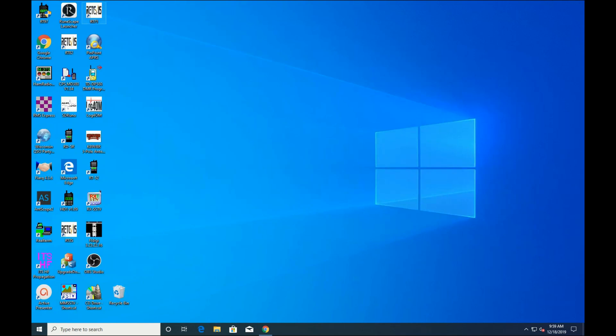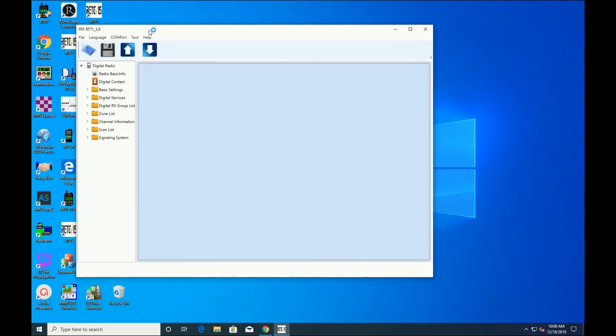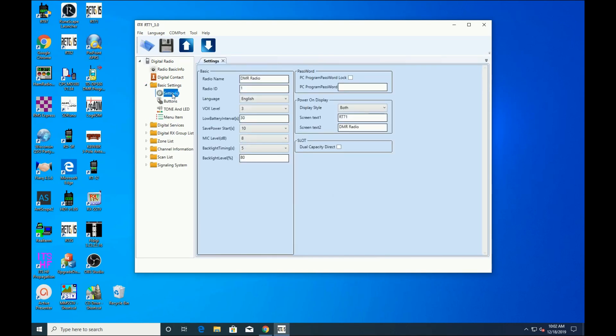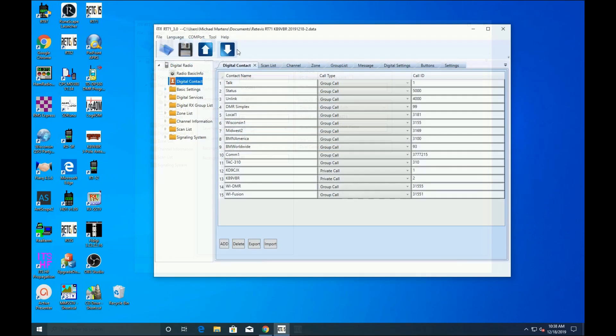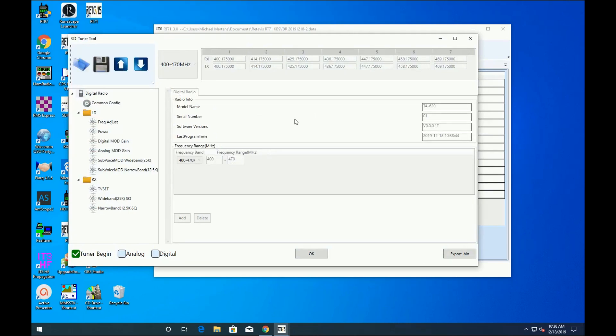Programming the radio is similar to other DMR radios on the market. The software has the same procedures: first you set up your basic information such as your DMR ID, then you add your contacts, zones, and channels. There are a few notable features in the software though. Right on the main window there are two big buttons with arrows to read from and write to the radio. On the menu bar there's a feature called Tuning, where you can adjust the modulation, deviation, and gain of the radio. Unless you're familiar with these operations, I recommend you don't touch those settings, but I found that level of control over the radio's tuning to be quite interesting.